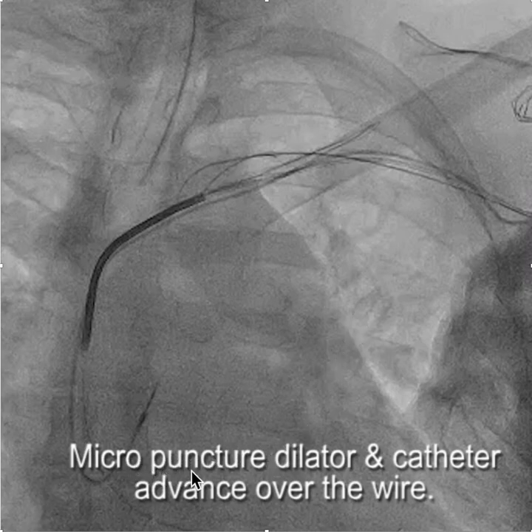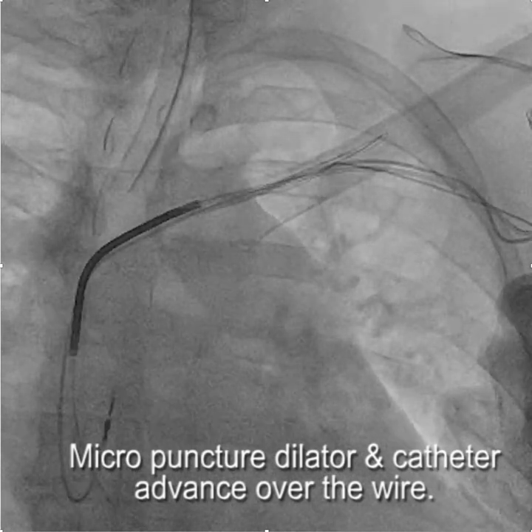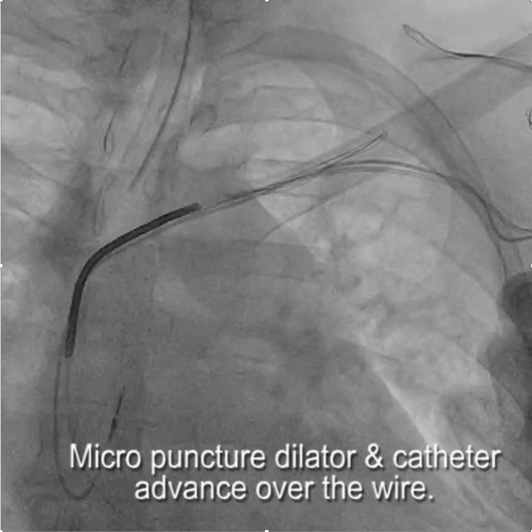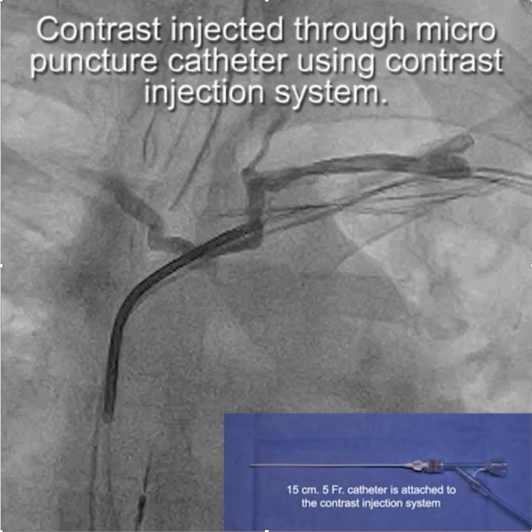What we're going to do is advance the micropuncture dilator with the catheter over the wire — you can see us doing that here. Once we get the micropuncture system in, we'll take the wire out and hook it up to a contrast injection system: the micropuncture catheter attached to the contrast injection system, and then we inject contrast.